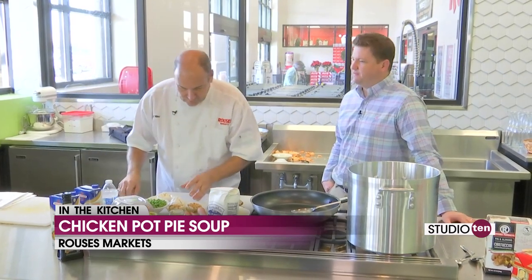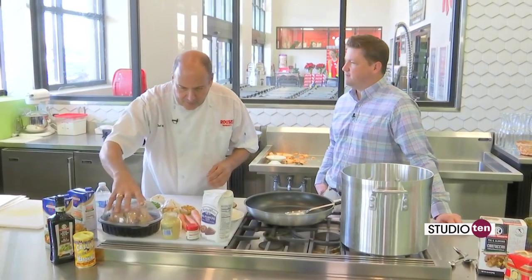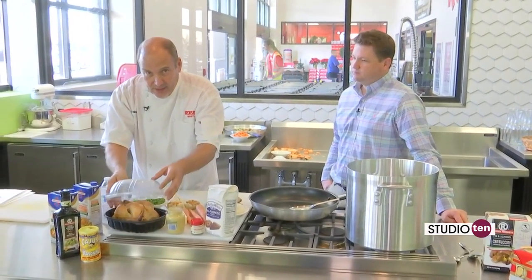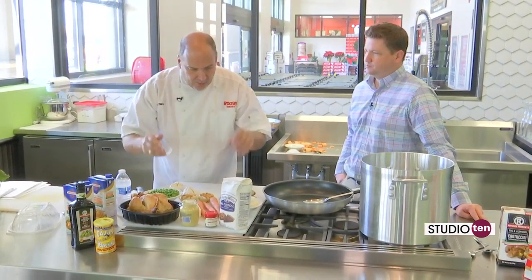I don't think I've had a pot pie soup before, so this is two in a row of recipes you've made which I've never had before in my life. That's right. And we got our Rouse's rotisserie chicken. There are different flavors — I got the naked because there's no flavor on it at all. We're going to create our own.